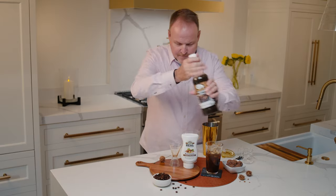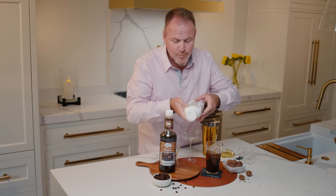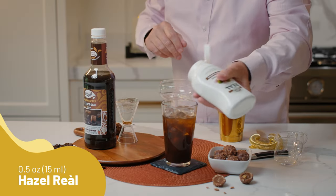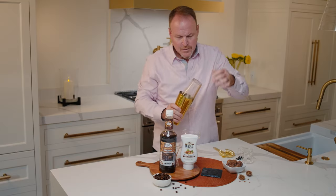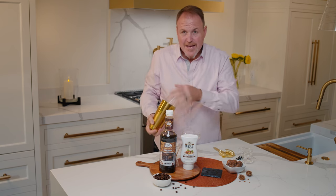Yes, there's real caffeine if you're thinking about that right now. Now the hazelnut real — this is an extra special treat. Half an ounce of that, or a good squeeze, and let's shake that up. That's real hazelnuts ground into a really fine powder and made into a syrup.